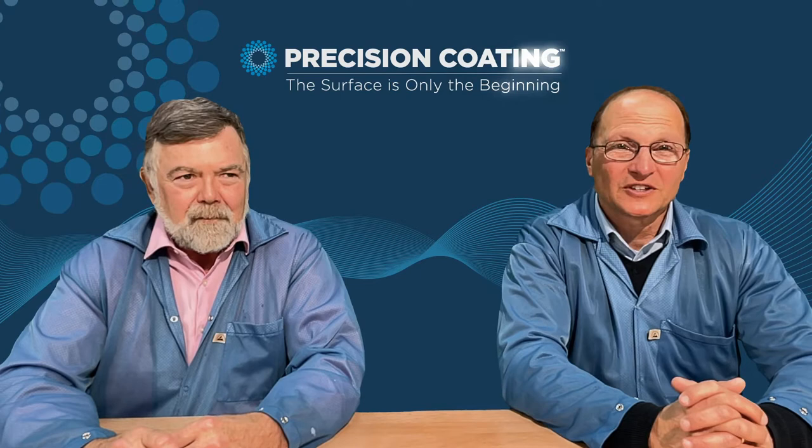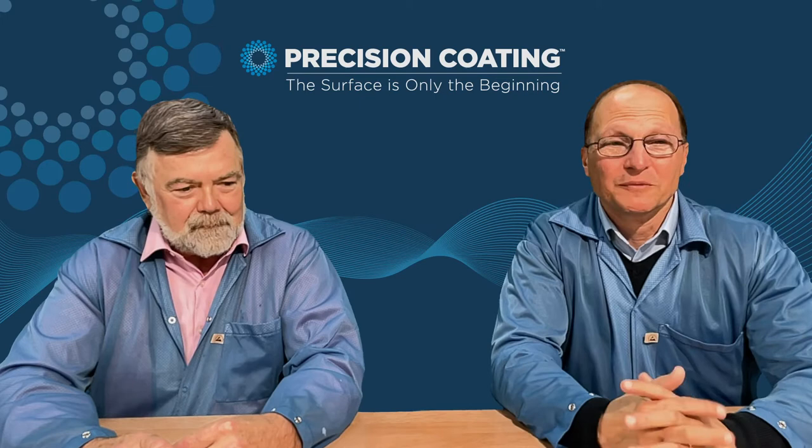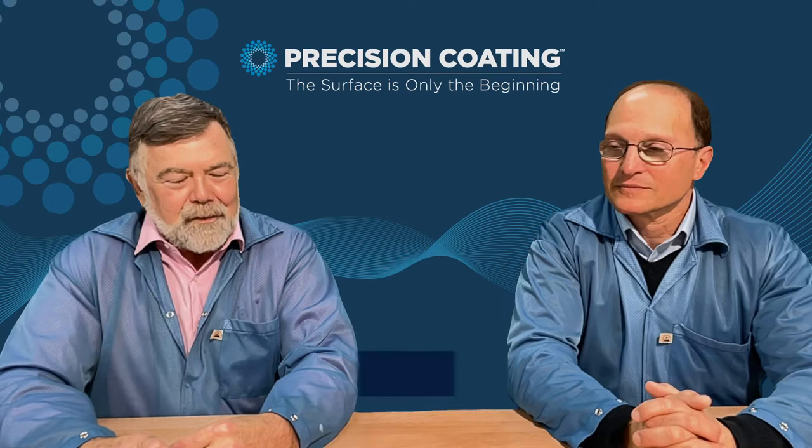Today's topic is mandrels. For those of you who are new, welcome, and for those of you who are visiting us again, welcome back. Dick, I'd like to get into the question that I'm asked most with the mandrels: why should I coat it?